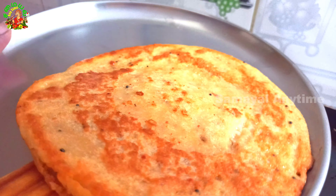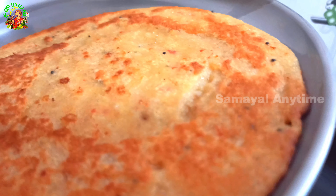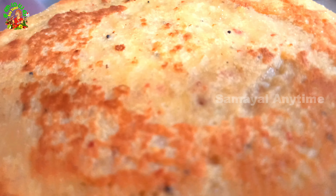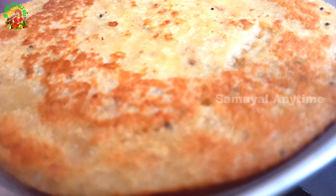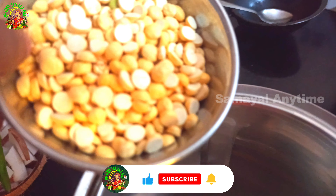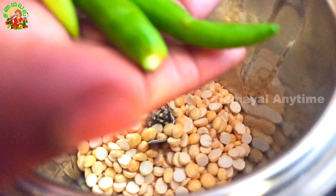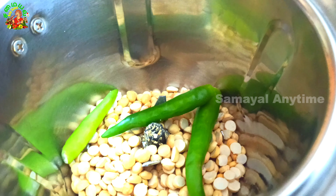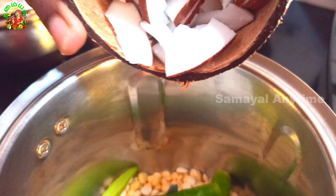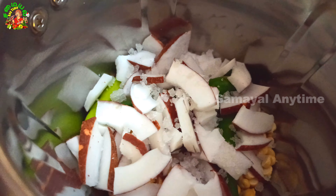Let's mix it together. We add it together. We also add the chutney. It's a very good combination. Put the sauce on the plate. The sauce is sliced.